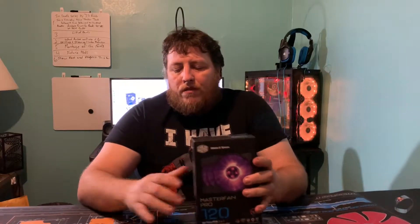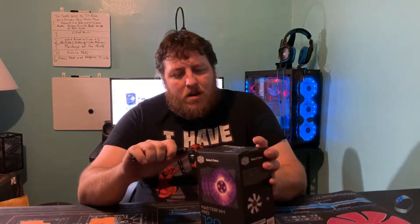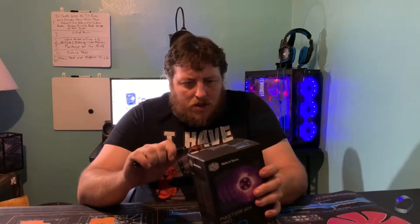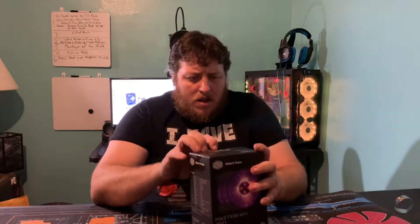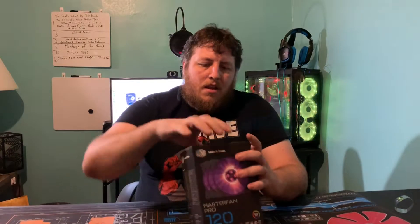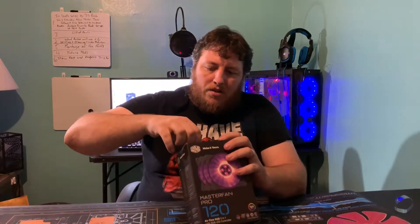Let's take a look at this kit — getting the handy dandy knife out to slice open the plastic and see what we got here. There's some extra sticky tape on there.